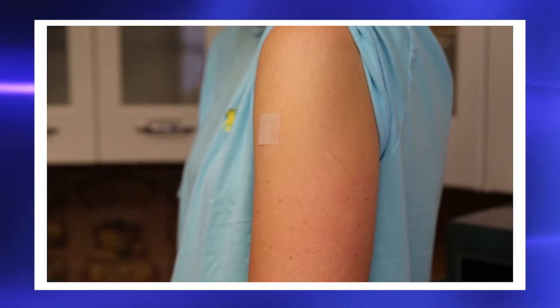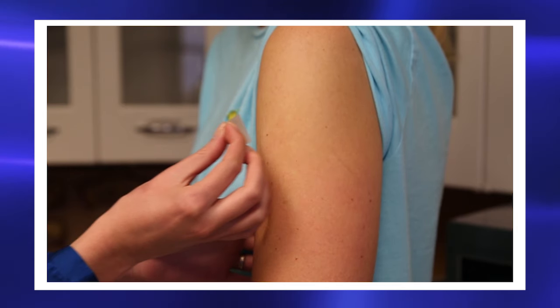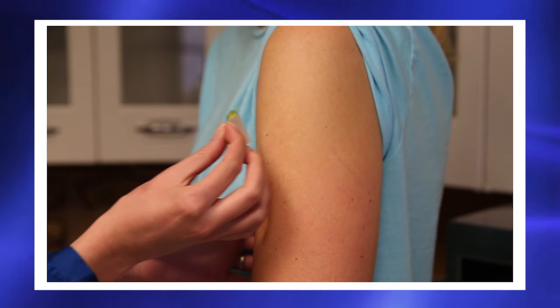Sweat can also change how much medicine passes into your skin. Do not use more patches than your provider told you to. Take off the old patch before you put on a new patch.